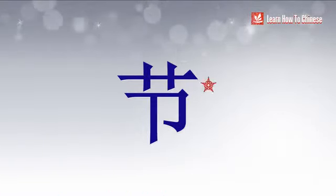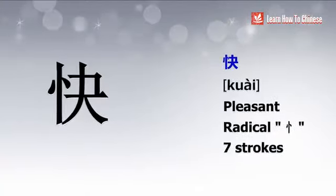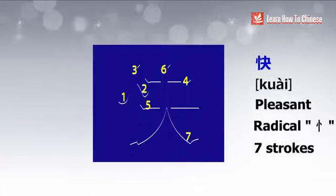Now you want to write the next character down. The radical is 心, meaning heart, and it has 7 strokes. You write it from left to right.